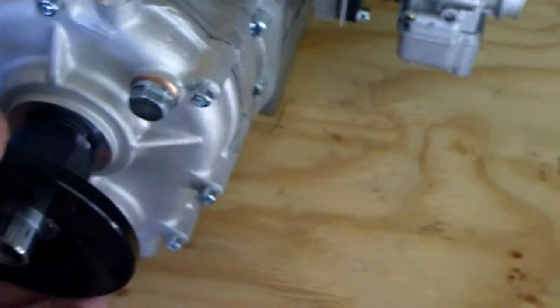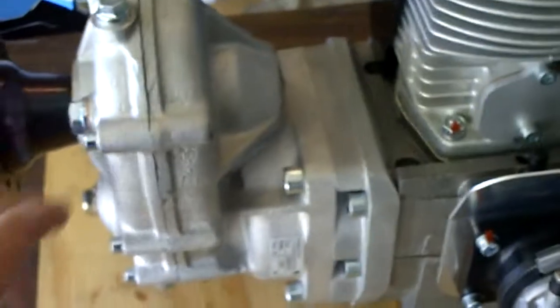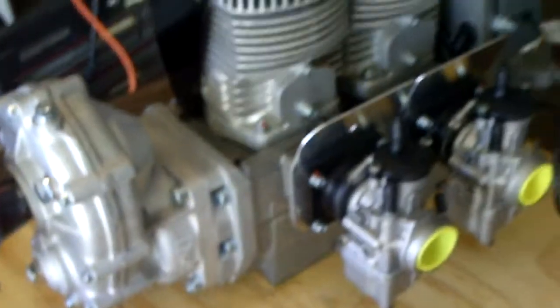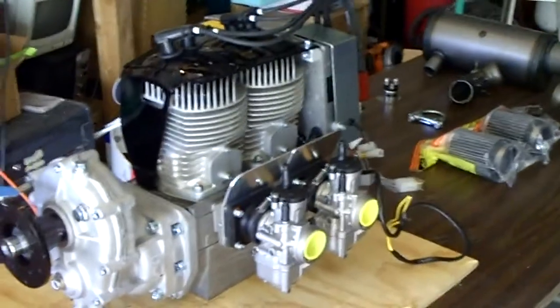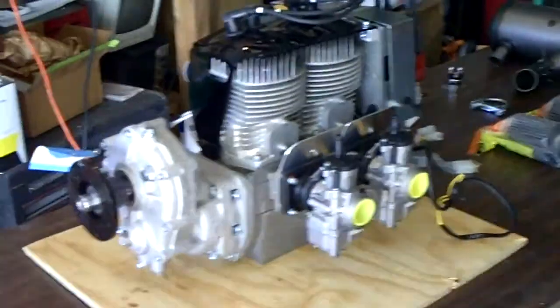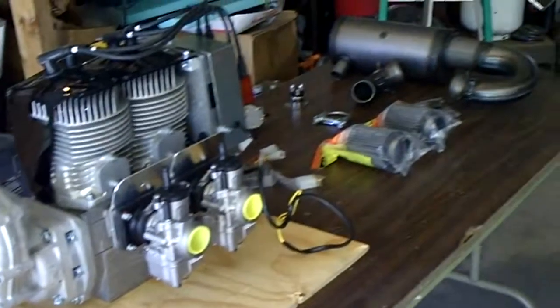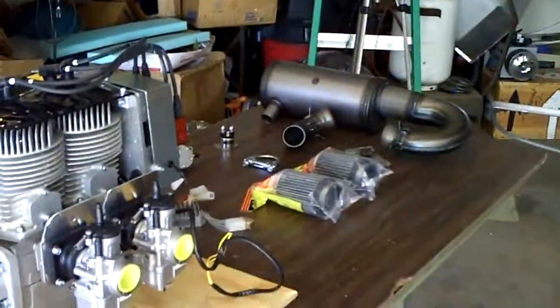You attach your propeller right here, and that's pretty much it. It's a really nice engine. Total weight about 110 pounds — I was able to lift it out of the box by myself and put it on the table. It took some effort, but it's not that heavy. Ready to get the engine mounted.